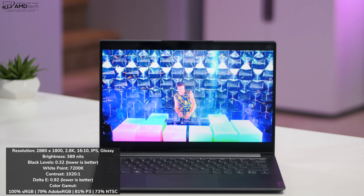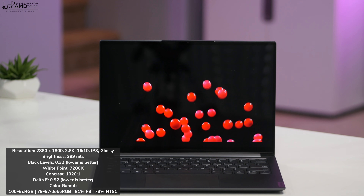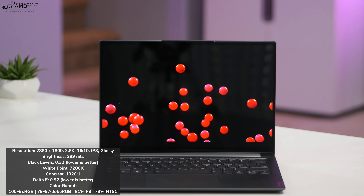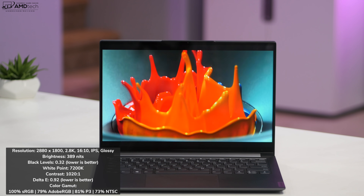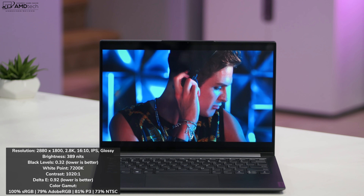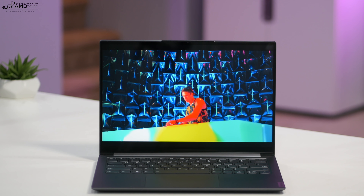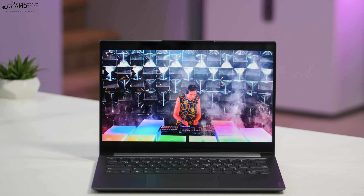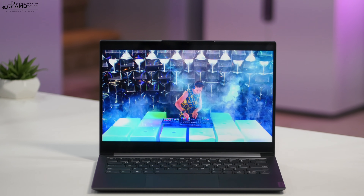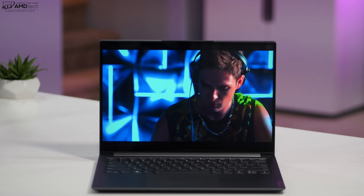It covers the color gamut extremely well: 100% sRGB, 79% Adobe RGB, 81% of the DCI-P3 wide color gamut, and 73% NTSC, making this a very good choice for content creators doing Lightroom, Photoshop, and video editing. It's also a very bright display at 389 nits, making it a good choice for both indoor and outdoor use.